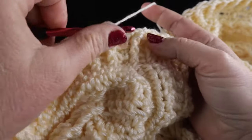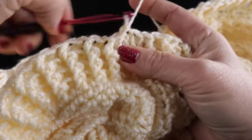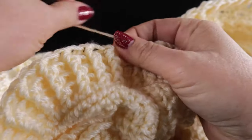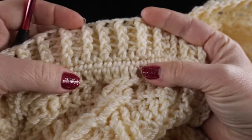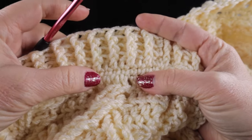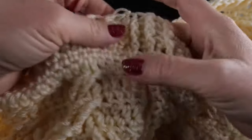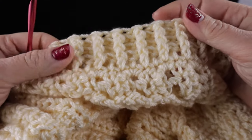After working all the way around, join with a slip stitch, then give it a chain, a tug, and clip it. This is what you should have along the ribbing edge. If you want to make this ribbing longer, you can certainly add additional rounds to your heart's delight. We are finished with the bottom ribbing.